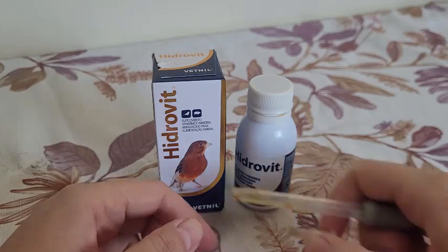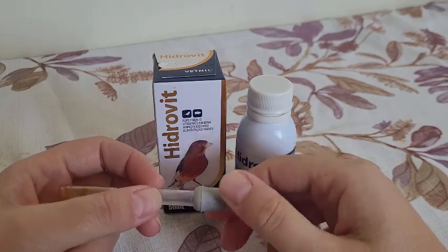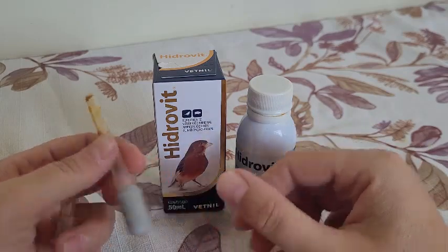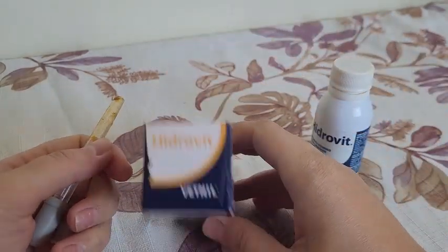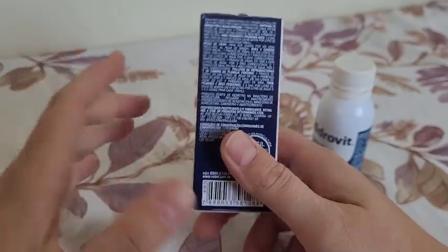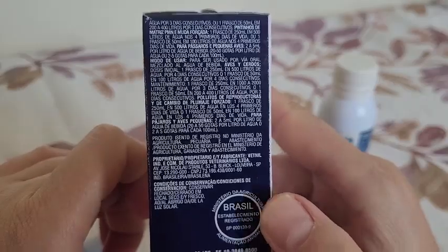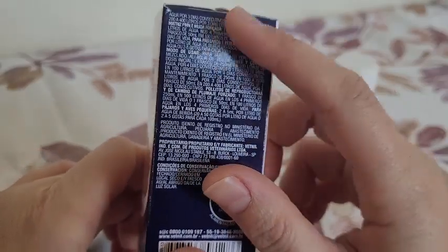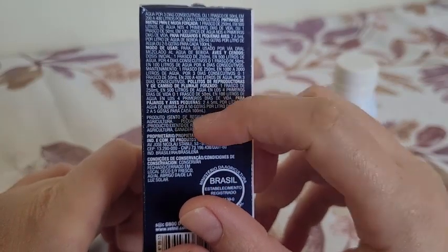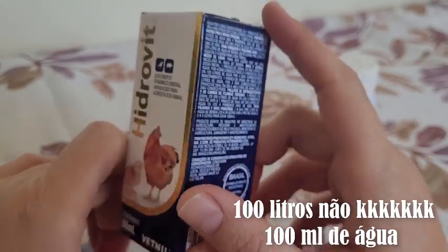No mercado, there are many brands, many complexes, many things for us to be able to offer for our own aves. The way to use each one of them is on the box — a person just needs to read it, something kind of obvious. There are also some instructions on the box. Here, it's in Spanish, but you can understand. Two to five drops per 100 liters of water. Some are even in Portuguese.